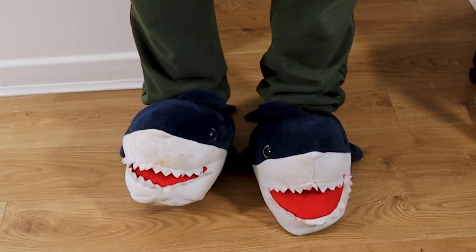While you're over there not wearing shark slippers, I'm over here wearing shark slippers.